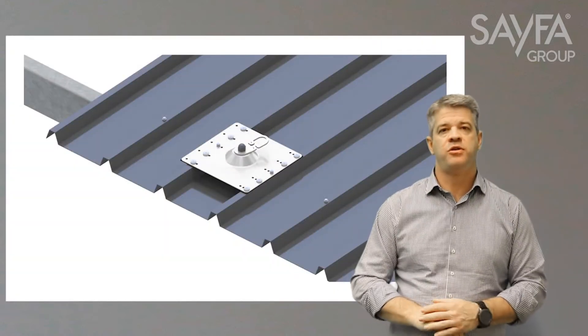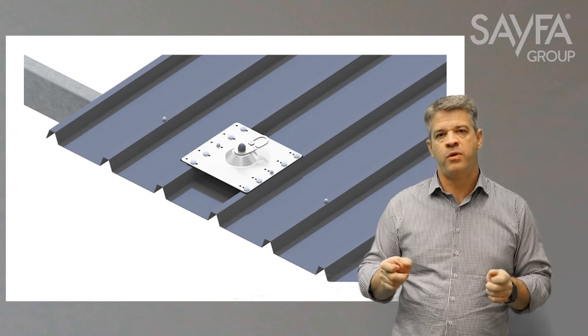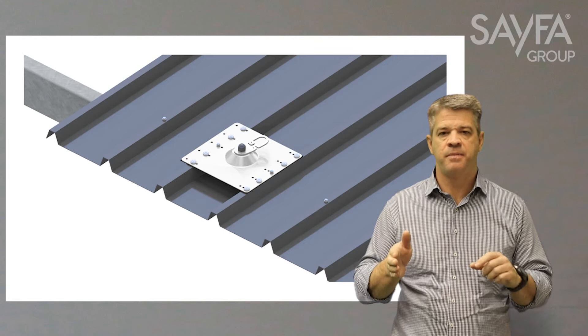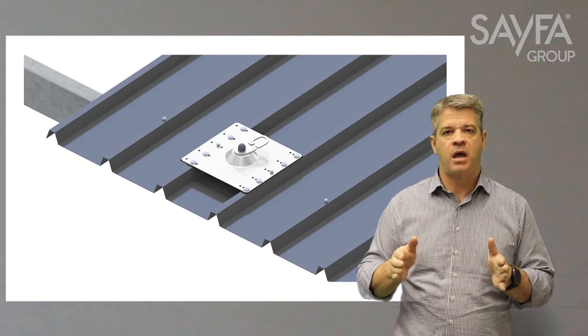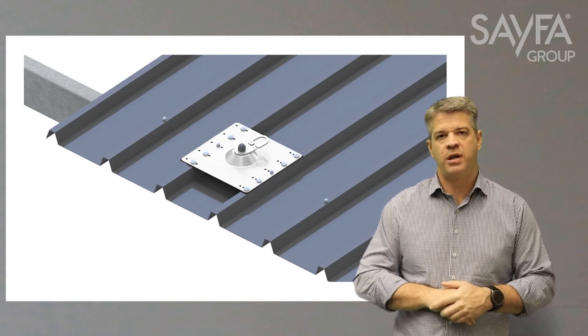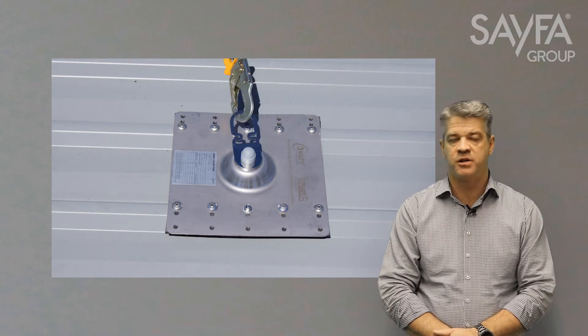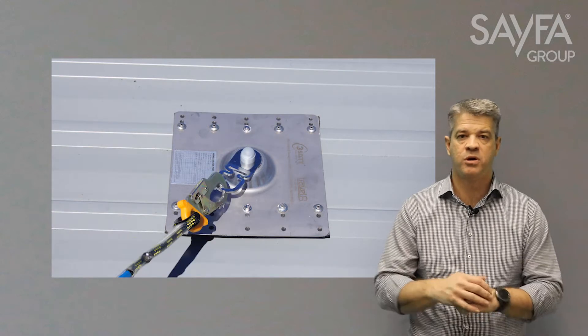The other advantage of our 360 anchor plate is that, because it's a bigger plate spread over two ribs, there's less chance of roof deck delamination or unclipping and a better roof deck performance due to less point load and more spread load. All our surface mount anchors have a swivel attachment, which gives an even load to the roof sheet structure. It also eliminates the potential of rollout issues where the snap hook could be accidentally activated, and the swivel eliminates this issue.